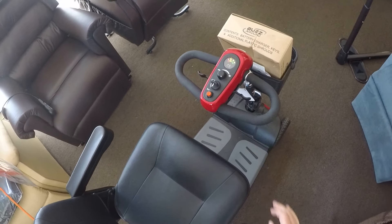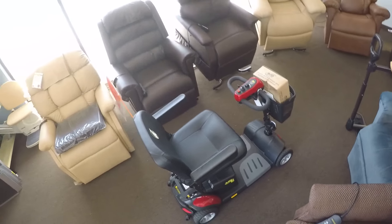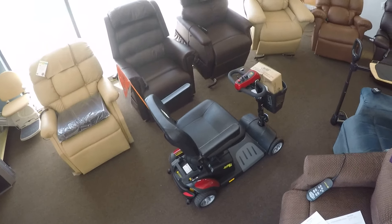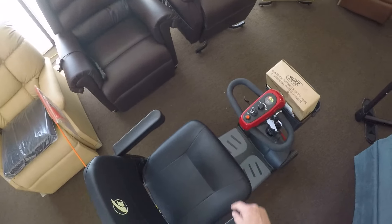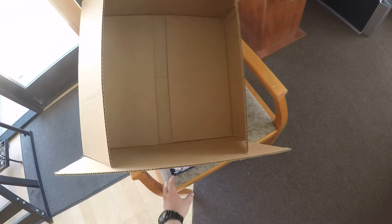Reassemble a Golden scooter and most other mobilized scooters. Thank you.